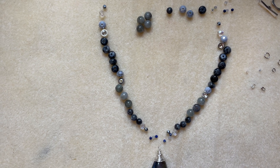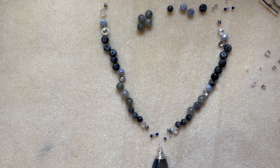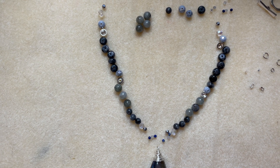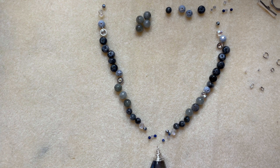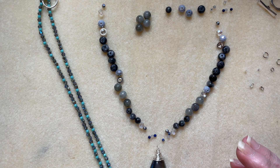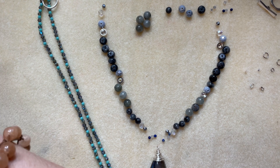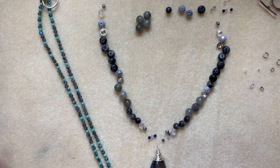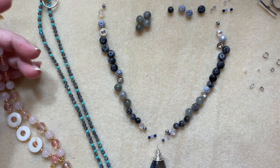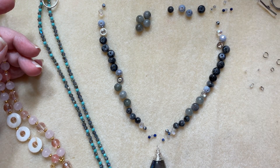Hi friends and welcome back to Joy with Jen. I am Jen, happy Thursday everybody! I have a really fun project I'm working on that I thought I would share. If you know me, split necklaces are one of my signatures — asymmetrical and split. I love them and I do them all of the time.